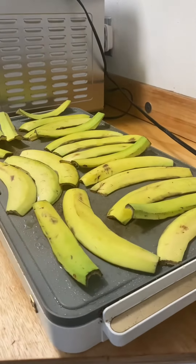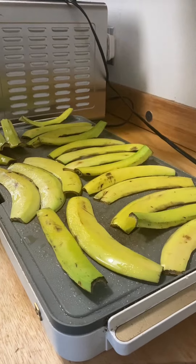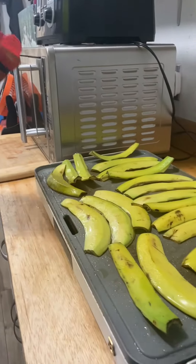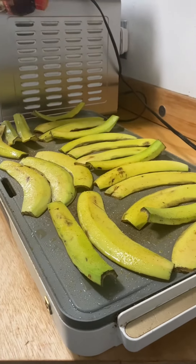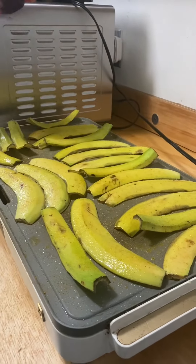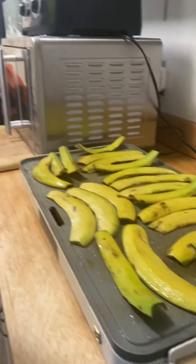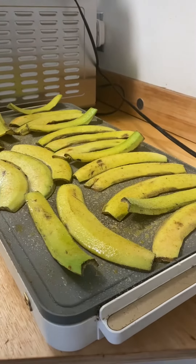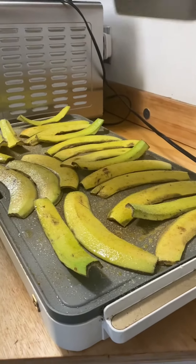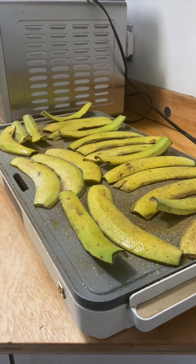I'm going to go ahead and spray the other side of them, and then I'll put some Lowry's seasoning salt on them, a little onion powder, and just a little bit of pepper. I'm not really sure how to season these because I've never made them before, so I'm kind of guessing. These are the three things I tend to put on everything.